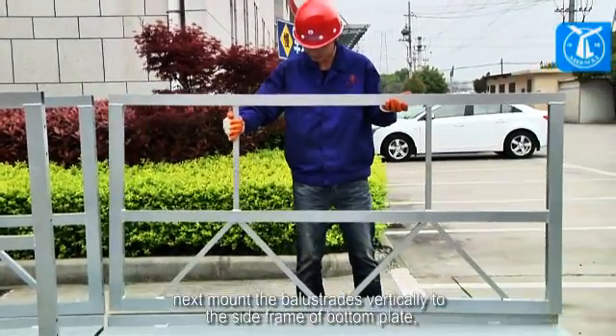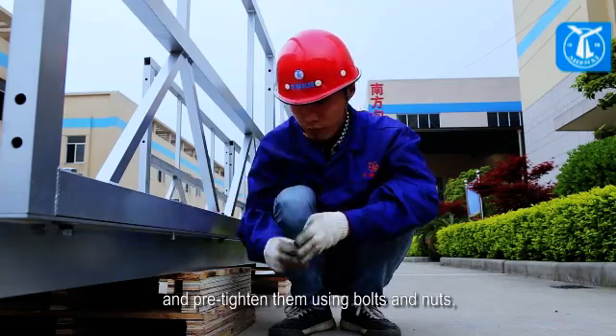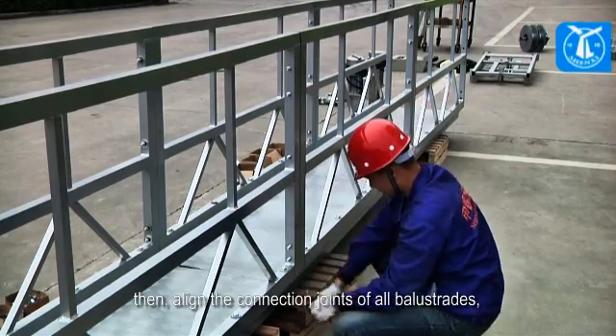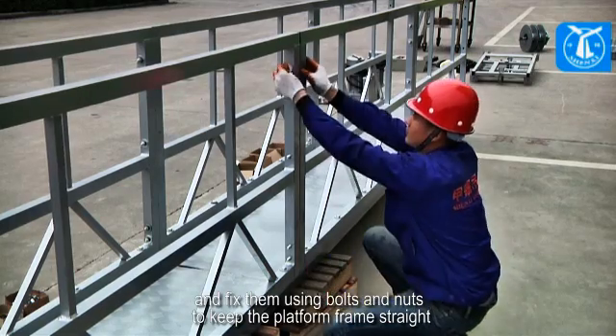Mount the balustrades vertically to the side frame of the bottom plate, and pre-tighten them using bolts and nuts. Then align the connection joints of all the balustrades, and fix them using bolts and nuts to keep the platform frame straight.